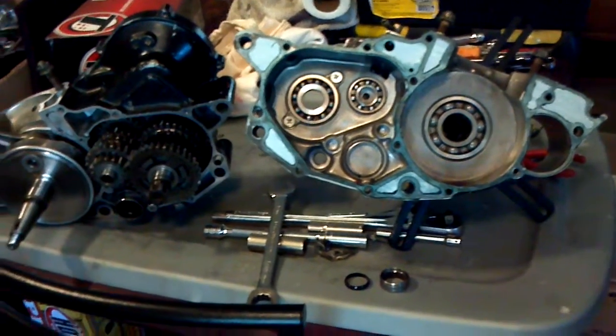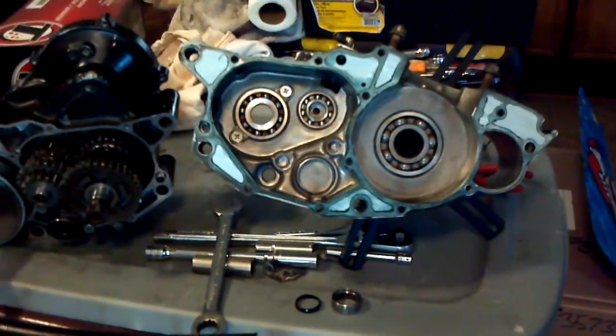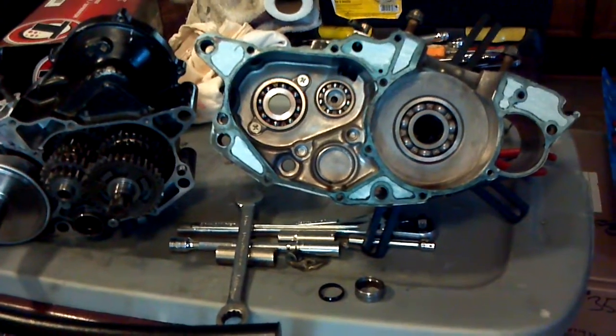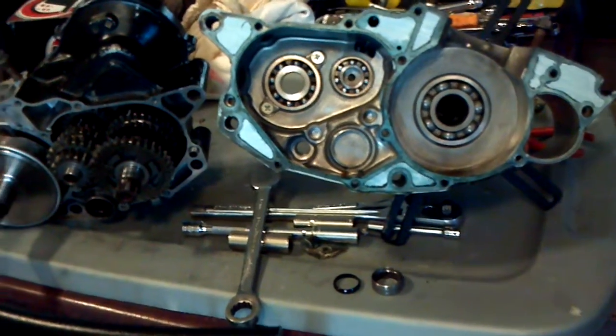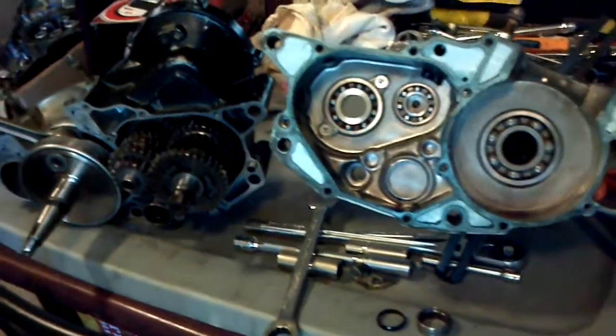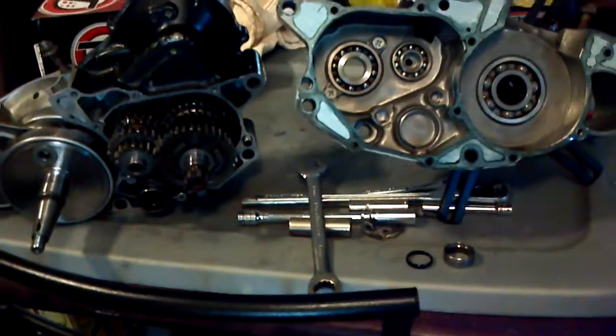Guys, you can see I have the engine apart, and as everyone knows, I completely rebuilt the top end on this. This is for my wife's 1988 TRX250R. It's a Paul Turner National Top End.